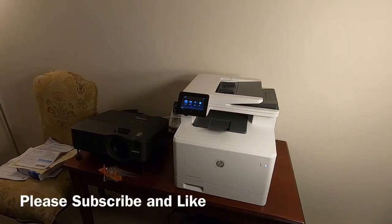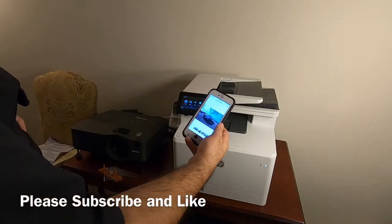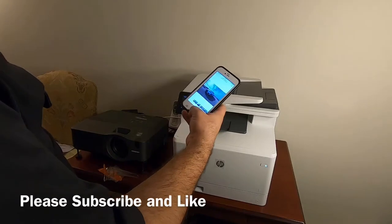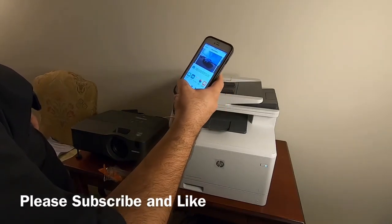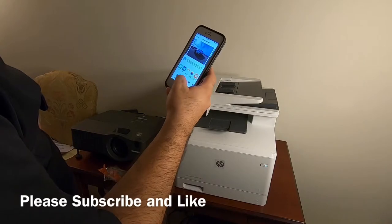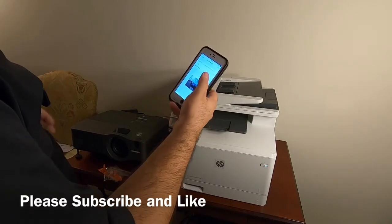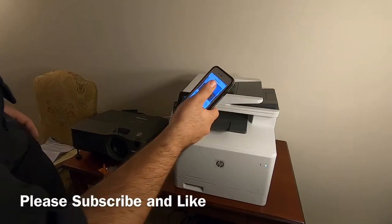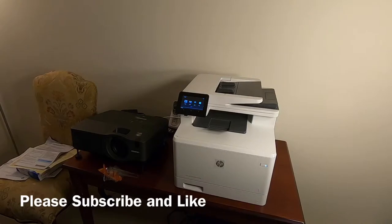I'm going to attempt to do some printing from my iPhone. I have here a picture of my car on my iPhone, and the manual says to press the little box with the up arrow and then swipe sideways to print. There we go — print — HP Color LaserJet — print. I have not done anything special to my phone or the printer to set this up. They're simply both on the same network and it popped up in my phone menu automatically.